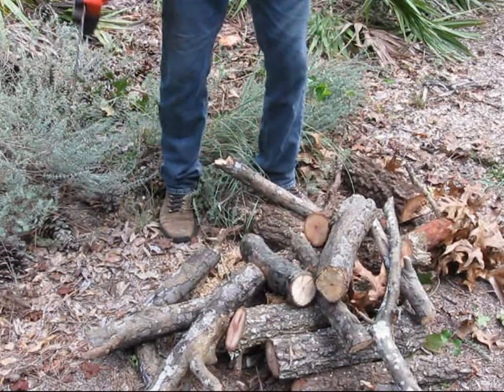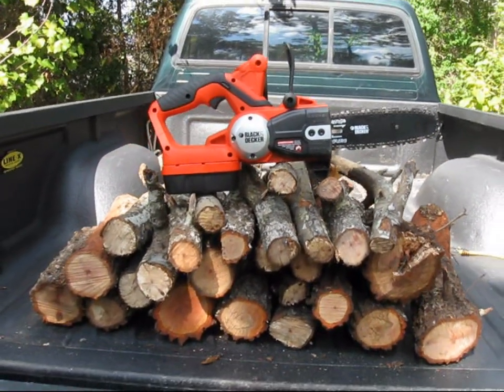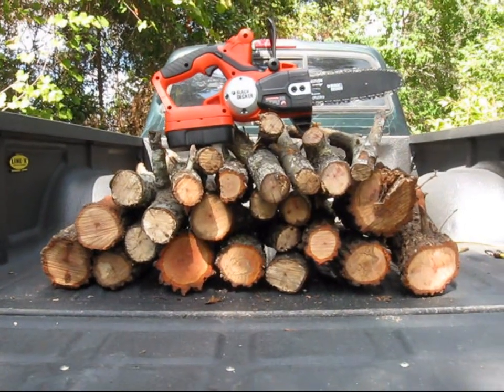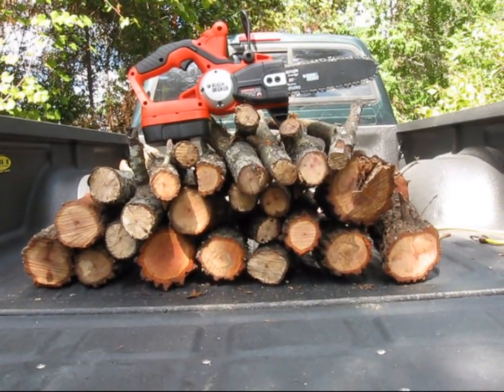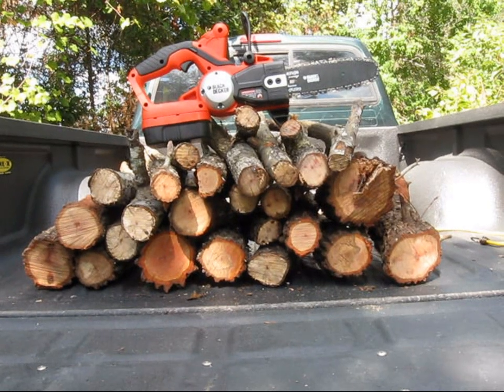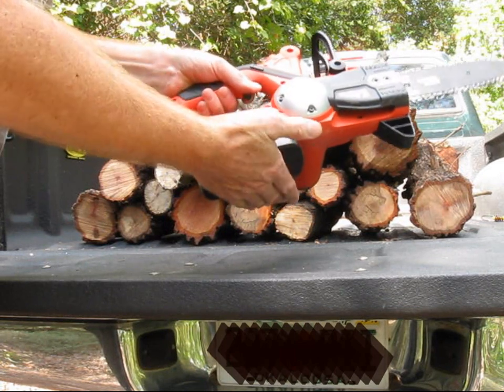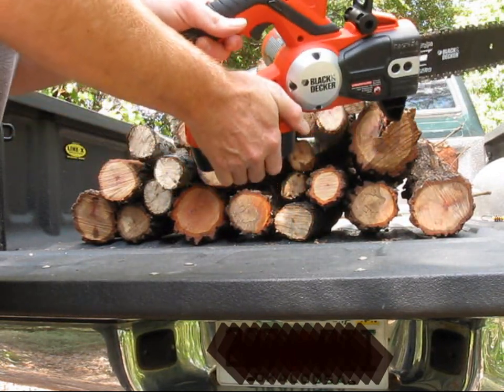I might get one more cut. That's how many cuts from one fully charged brand new battery on Florida Turkey Oak — most of it dead, some almost dead. The battery is very hot, almost too hot to touch. It's a lot of wasted energy.